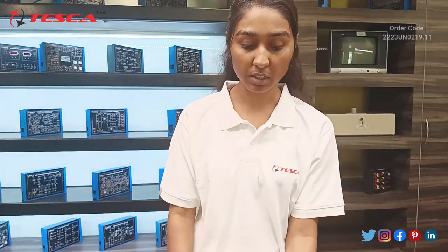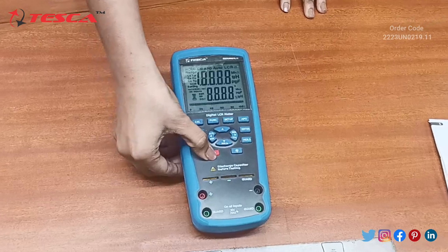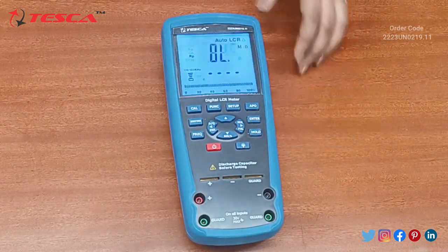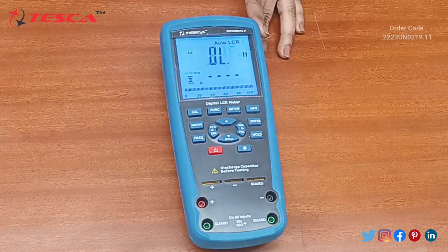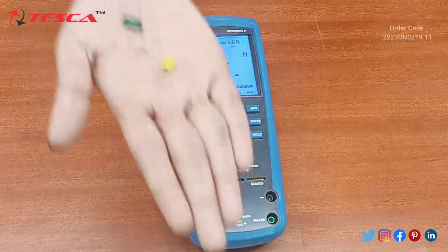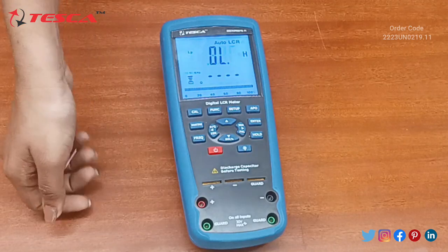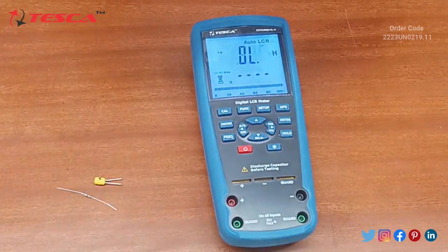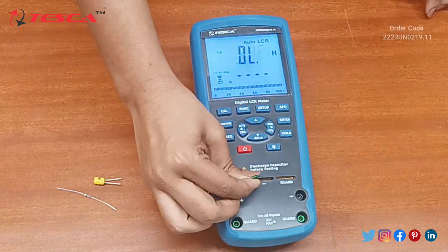We will press this red button to switch the LCR meter on. It is an auto LCR, so we will use the resistance, inductance, and capacitance settings to measure values. Here is our capacitor and we will insert it to measure its capacitance.